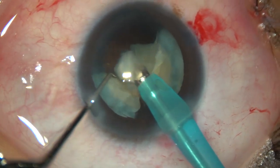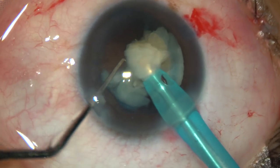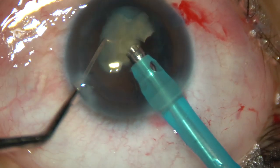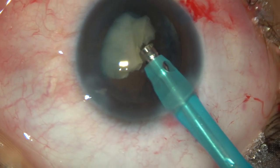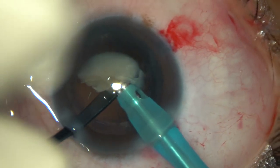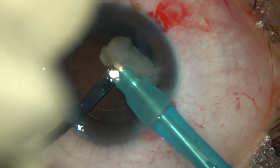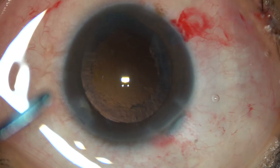In this case, there is no epinucleus covering the posterior capsule. Once we see this, we must be very careful while emulsifying the last piece, because since there is no epinucleus covering the posterior capsule, the risk of posterior capsule rupture is more in such cases. So I am using this posterior capsule protector — it is a thick instrument and we get a lot of space over it to emulsify the fragment. In no way does the posterior capsule come to the tip of the phaco needle.